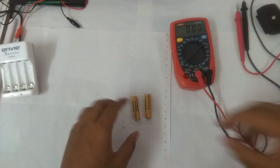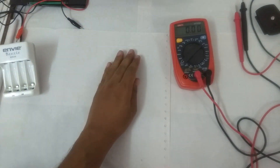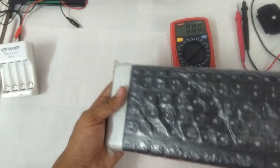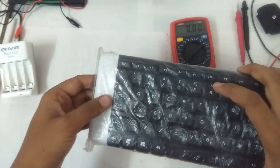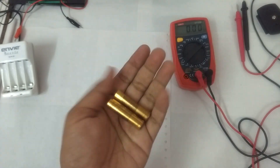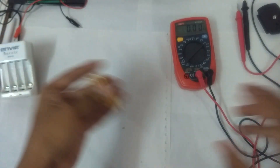Hello everyone and welcome to another video. In this video I'm going to be attempting to charge these alkaline batteries. These are AAA size alkaline batteries that came with my Logitech K230 keyboard, which takes two AAA batteries. I've been using this keyboard continuously with heavy usage — about three to three and a half hours every day — and these batteries lasted me about seven to seven and a half months. So GP alkaline batteries are definitely good quality batteries in my experience.